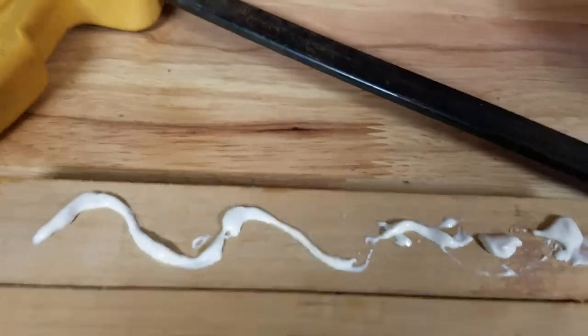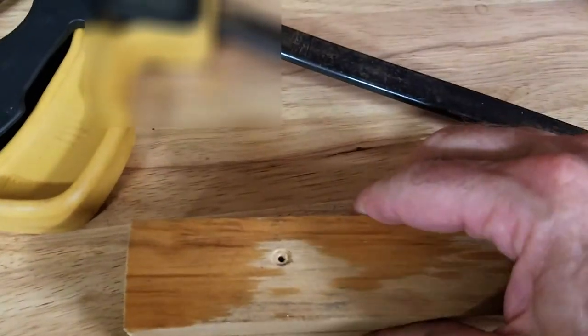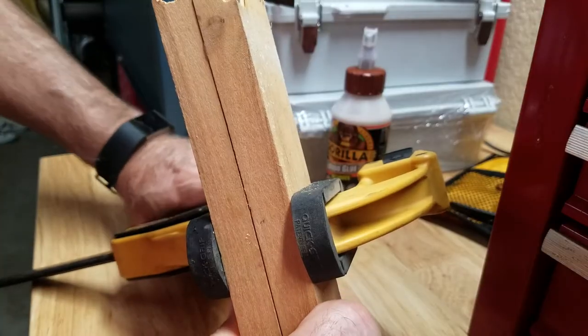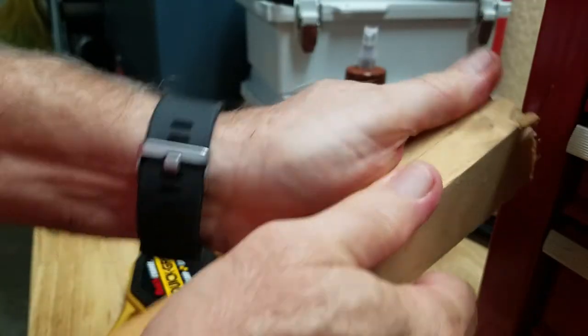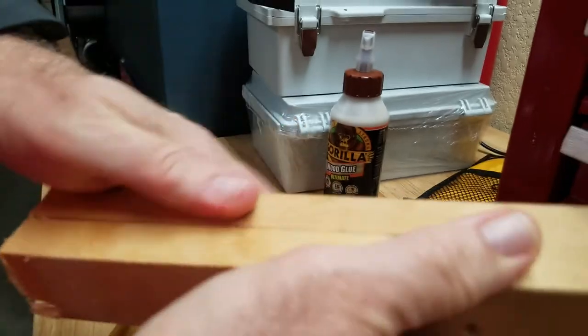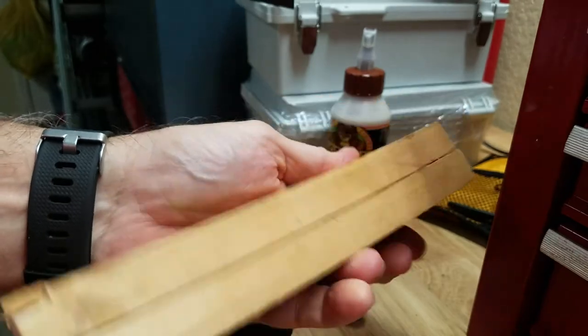clamp it, close that. Let's clamp that. Okay, we got that clamping trying to dry together. Let's see if this is going to work for my project, and that's together really nicely. Good job. Good glue.